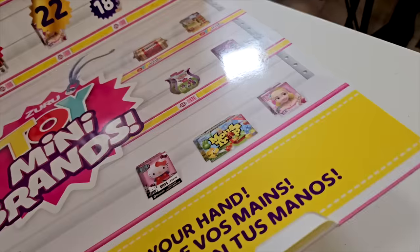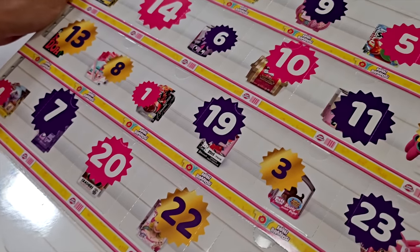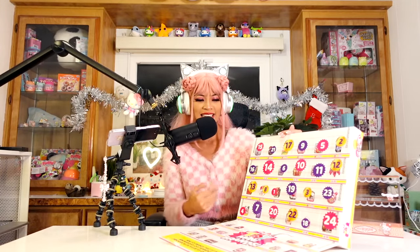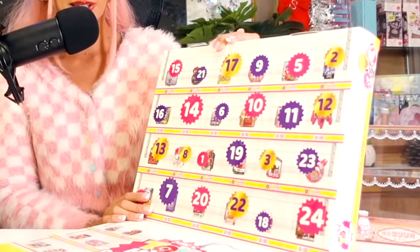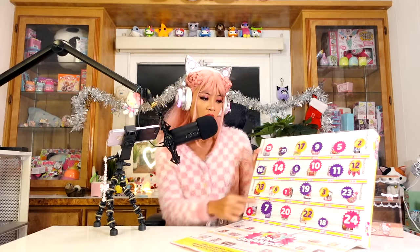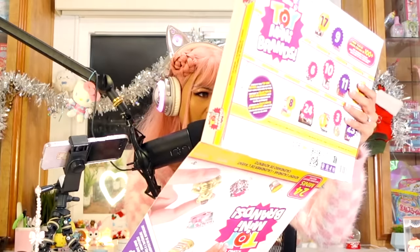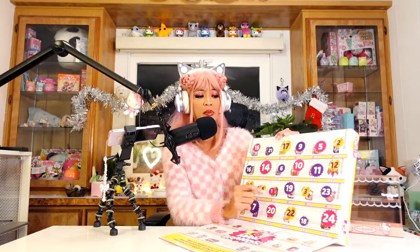What is this looking like? Wow, this one is actually really cute. It's like the toy shelf at the grocery store. All the numbers are spread out — like, where's number one? It's not up here, I have to hunt for it. Number one, right there. Does it give like a little spoiler? Let's start off with box number one.